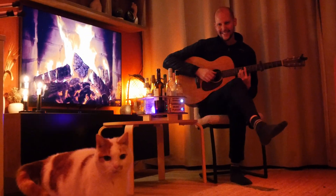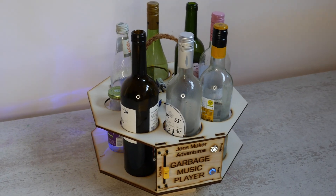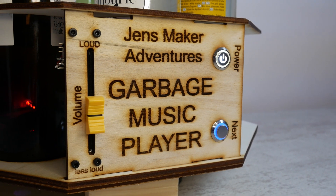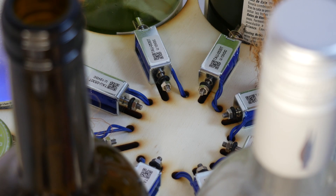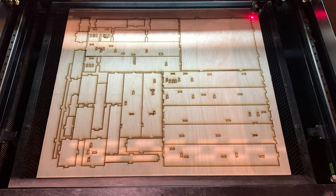You made it all the way through the video — well done and thanks. If you enjoyed the content, you can really help the channel out by subscribing and clicking the like button. If you're into laser cutting projects, you should watch this video next.